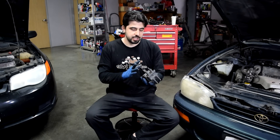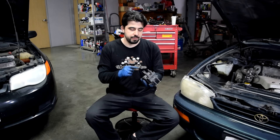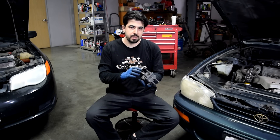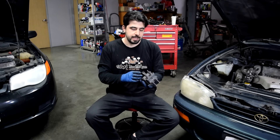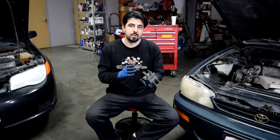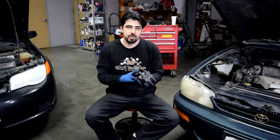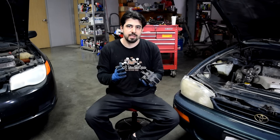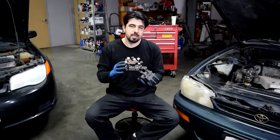If you're not getting 12 volts supplied to your ignition coil, get your hands on some wiring diagrams for your car and follow that wire back. Make sure you check all the wiring, all the connectors, any fuses or relays that are in the way, and make sure all of them are working properly. On the other hand, if you're not getting signal to your ignition coil, you also want to check the wiring and the connectors.